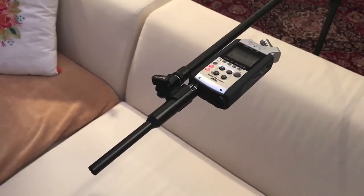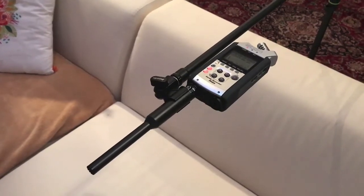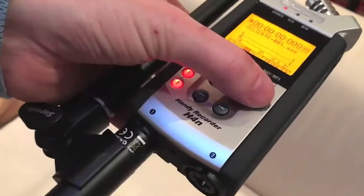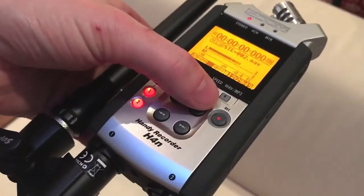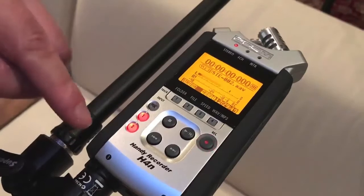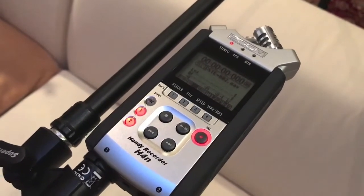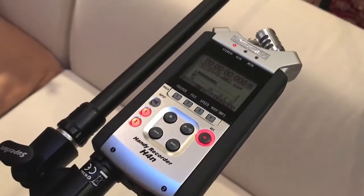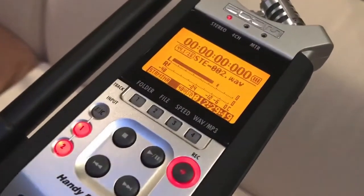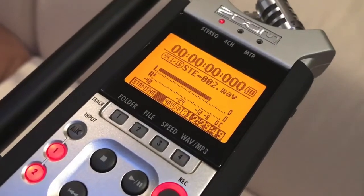The next step is calibration of the perfect recording level. Using the CD player, I've put in the CD and go to track number seven, which is a white noise signal. I press the record button once so it starts blinking slowly — this means we are in standby record mode with no actual recording. It's just to assess the recording volume, which you can see on the display. The volume we need to achieve is minus 12 decibels, so I turn up the volume with the pre-amplifier until we reach that point.